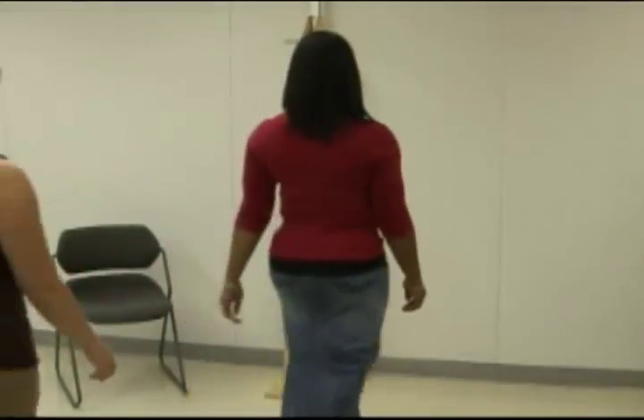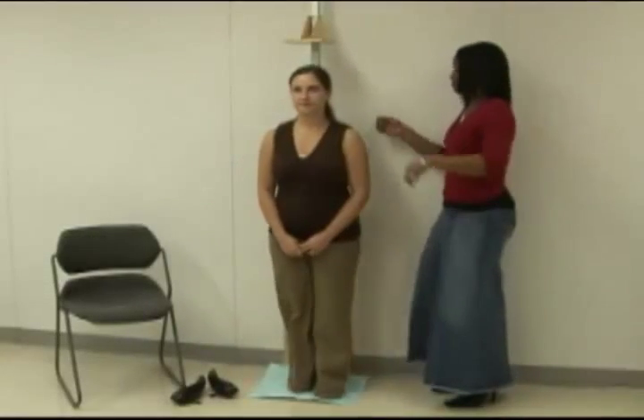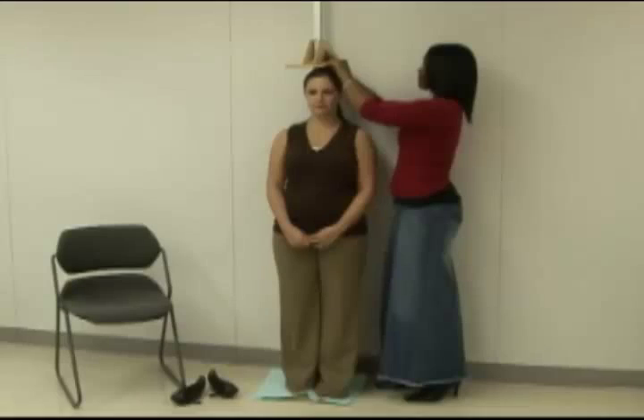And now we'll be measuring the height of an adult using a manual stadiometer. Before measuring, have the client take off her shoes and any heavy clothing she might be wearing. Since the headboard needs to rest flat against the client's head, make sure anything like hair clips or hats are removed. Remember, some hairstyles like braids can also prevent the headboard from resting flat and cause an inaccurate measurement. If this is the case, have the client do her best to flatten her hair, but if she can't, then just record that in the chart.